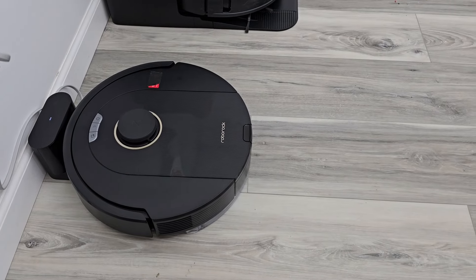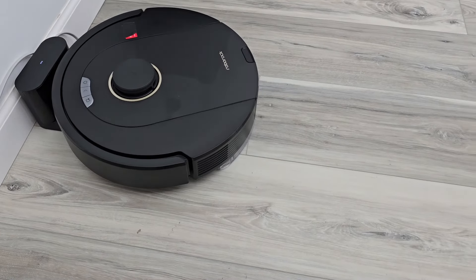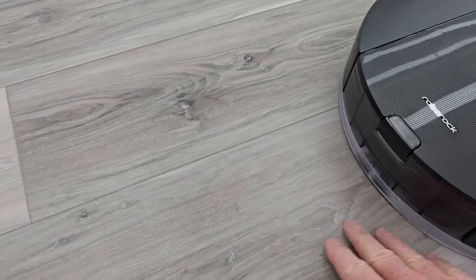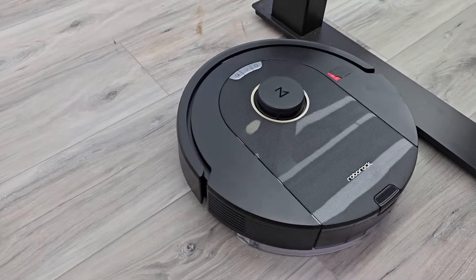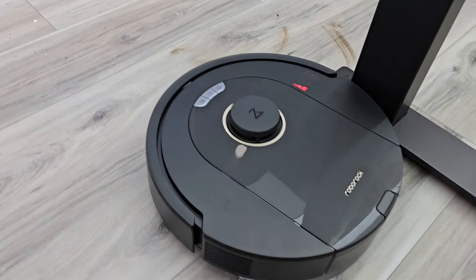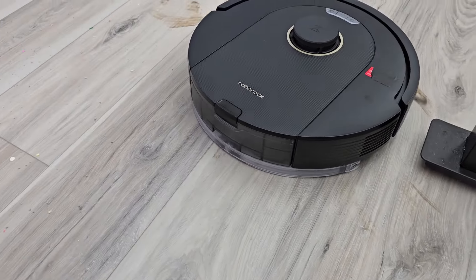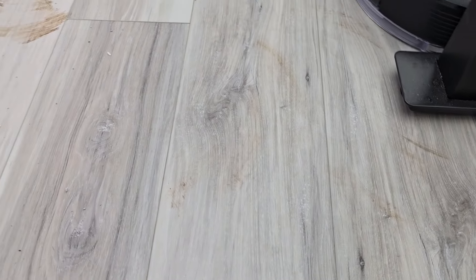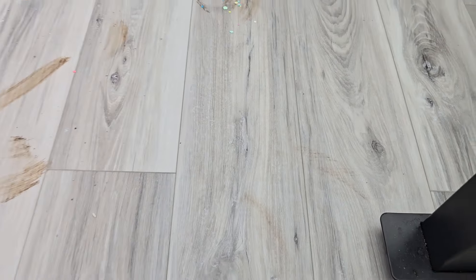Let's have it clean my kitchen floor — I've got the mopping pad attachment on. The floor is damp where it's mopping. We do have some dirt on the floor, we're going to see how it does. That didn't do too bad of a job. I can have it do up to three passes, though it did leave a little bit of a streak.